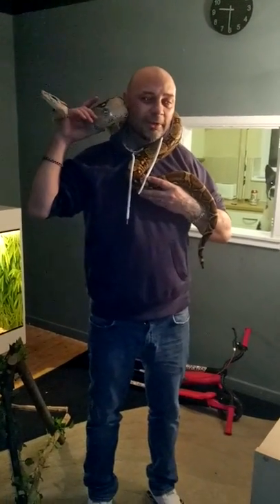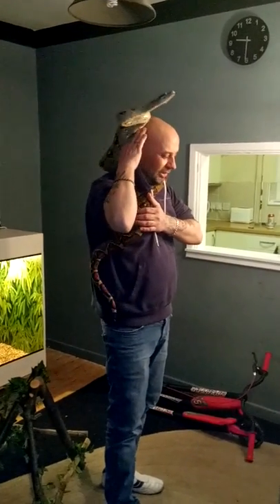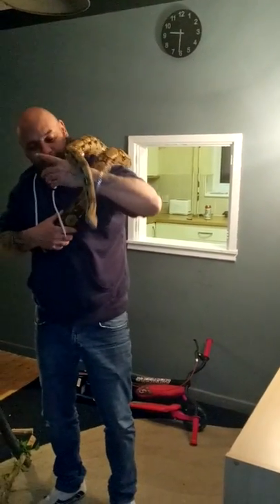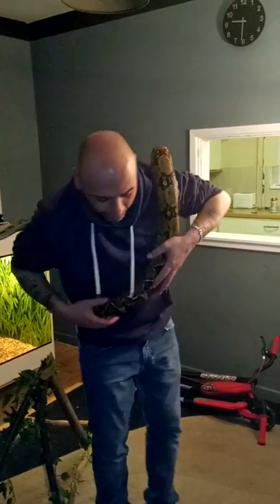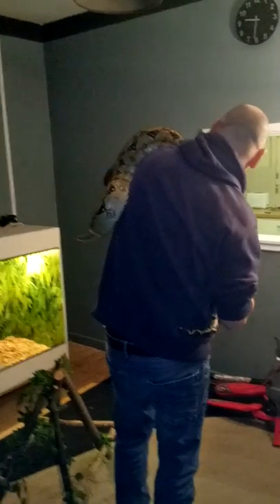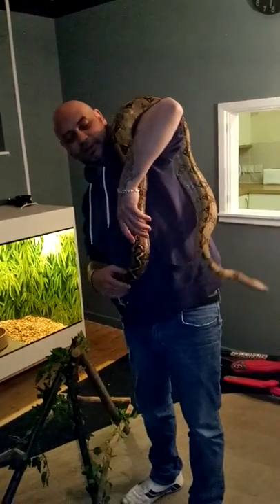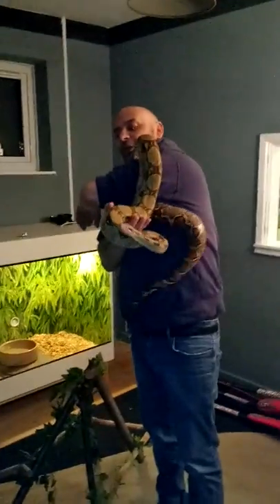He's wrapping me up, just feeling safe. You've got to make sure you never let him go too far around — as you can see, he's trying to come back right around for it, you can never let him do that. But he's not being aggressive, he's being a big softy. He constantly thinks he's a big softy — that's why he starts to tighten.